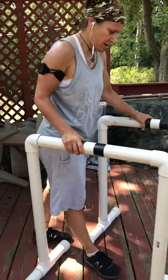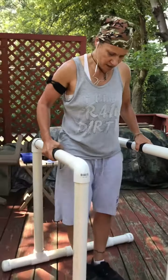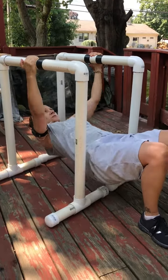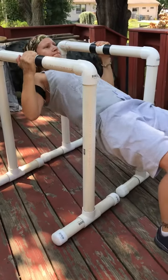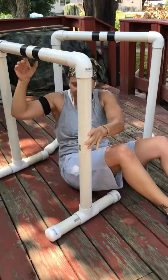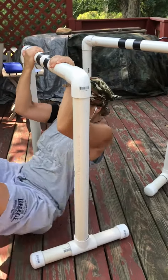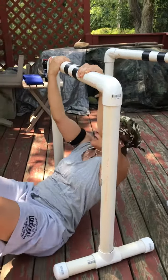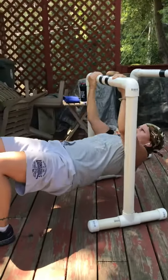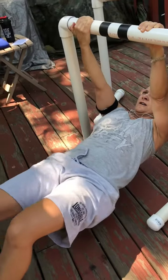A couple of ways — I'll do a few different ones. Get right under it, mix grip over-under. If you want to make it more difficult, you can raise your feet. A way to modify this would be to use your feet, but I'm not. Make it harder — let them out.